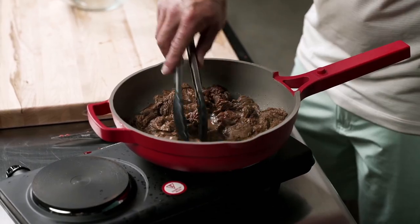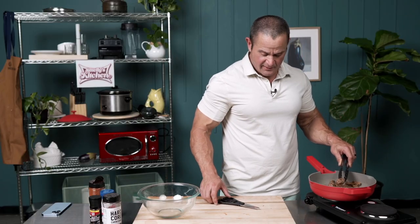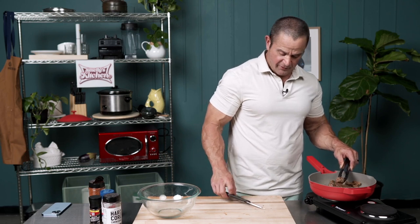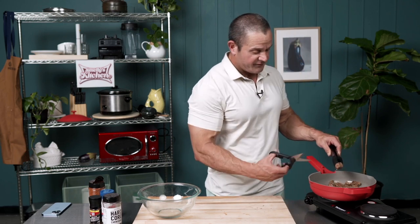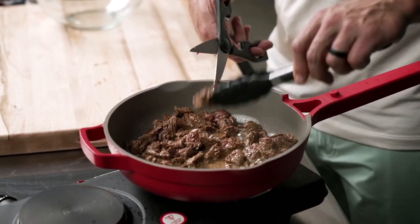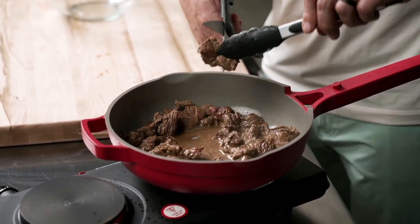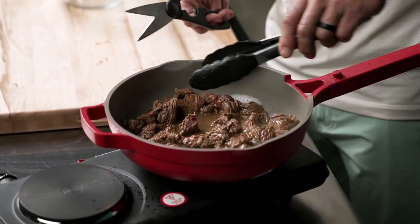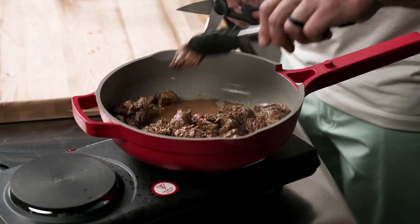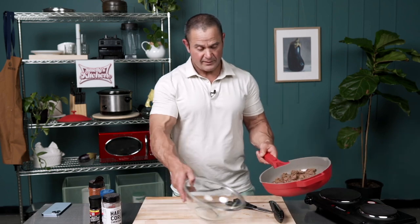Everything's about right but it's got to cook just a little bit longer. Since we already have cut the steak open, we can check on it further. You cut it open, you look at the steak and start to see the center of it — it's looking pretty good. One thing to keep in mind is that when you pull it off the heat it's going to continue to cook a little bit. So we're done — let's pull it off and dump it into the bowl.